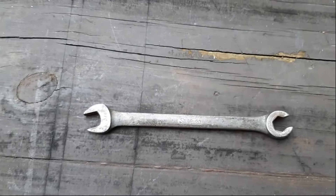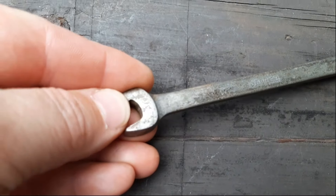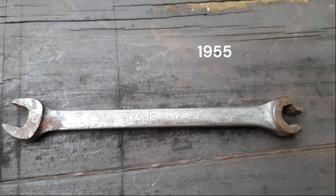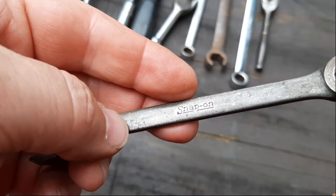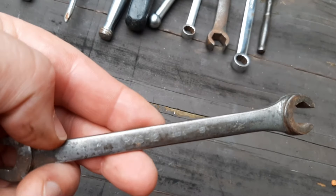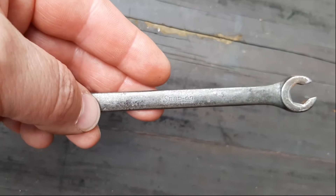We have another one of these open-end flare nut wrenches. Can't make out the size — maybe 3/8? This has that same date stamp, so I'll look that up and throw it on the screen. These are definitely old. As you can see, the finish is very tarnished. I also have some regular combination wrenches from this era that have that same look to the finish.